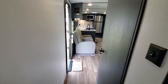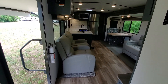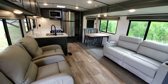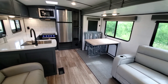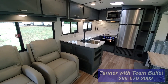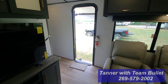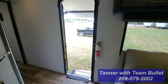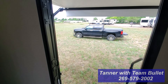This is the 29RKPR. It comes in at 6,800 pounds dry — a huge coach for only 6,800 pounds. The overall length is about 33.5 to 34 feet with vaulted ceilings. All the blinds are blackout shades. We really love what Keystone has done with this 29RKPR — it's one of our favorite couples coaches. If you want to see this or any other Bullet Premier or Bullet Crossfires, come see us at Tierra RV Sales. I'm Tanner with Team Bullet.